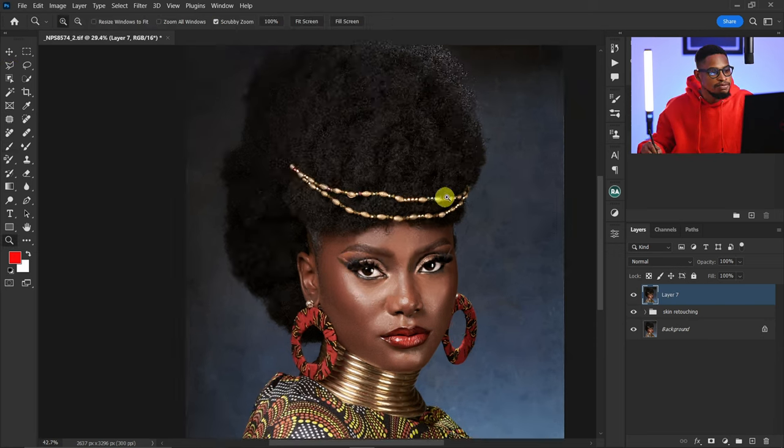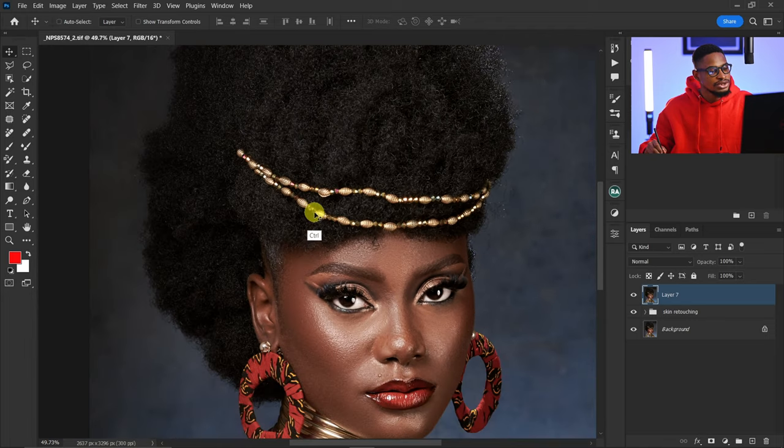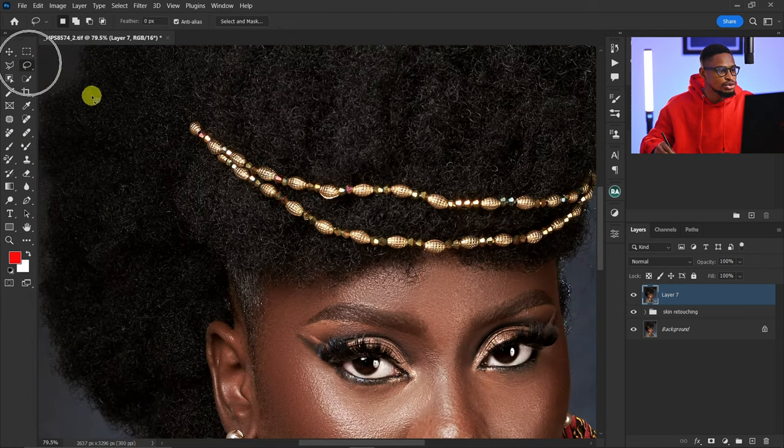Now after I create a stamp visible layer, the first thing I'm going to do is make this bead straight. To do that I'm just going to copy the bead below and replace the one above. I'll pick my lasso tool — you can use the pen tool or any selection tool — and just make a selection of this bead. The selection doesn't have to be perfect.